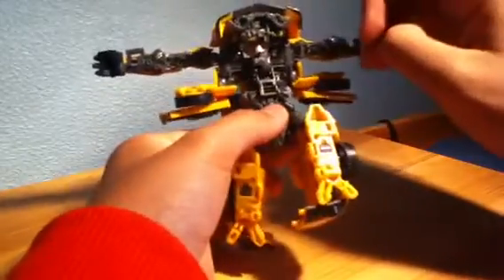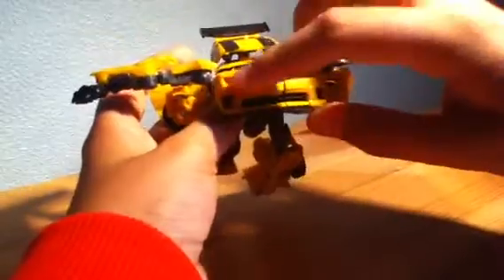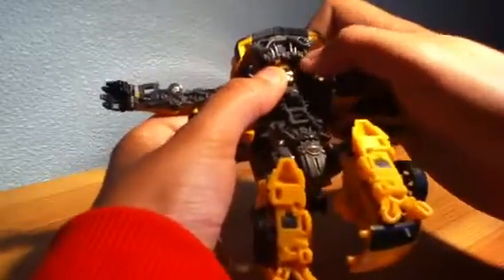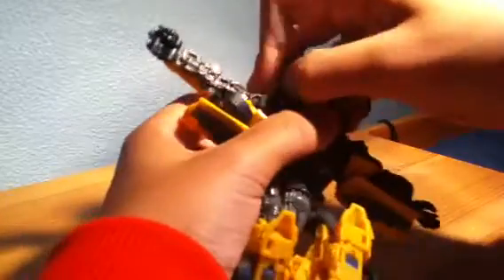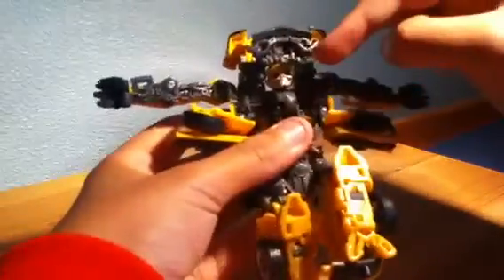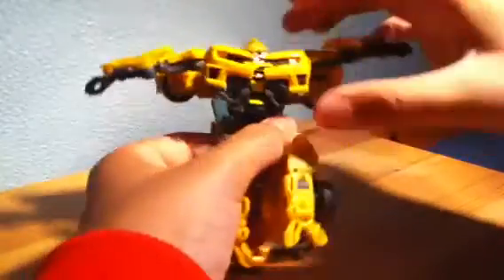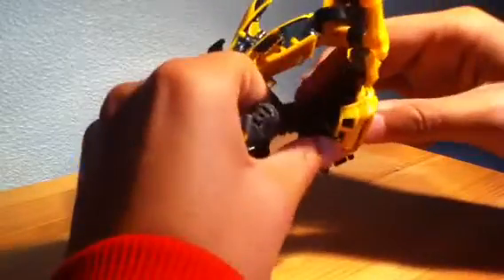Next we're going to take this part and pull it down a bit. Usually these front bits at the side here — you want to press in from behind so that they pop up, then just pull them out a bit and nudge them into position. Then you can take this grey panel and flip it around, bring the whole top part down, and there's a little peg there that you want to peg in. So that's the top part basically done.